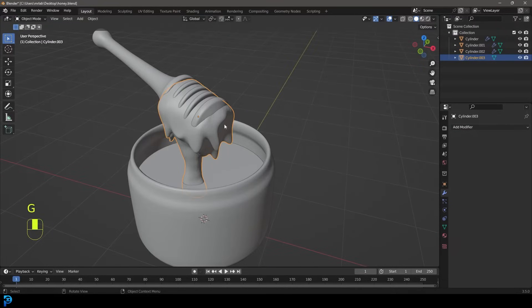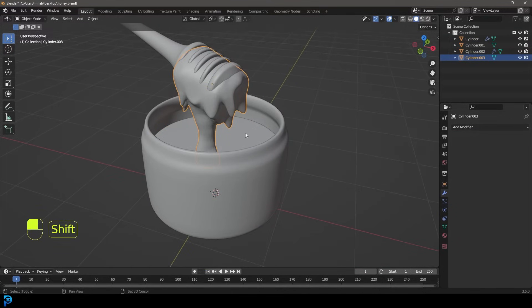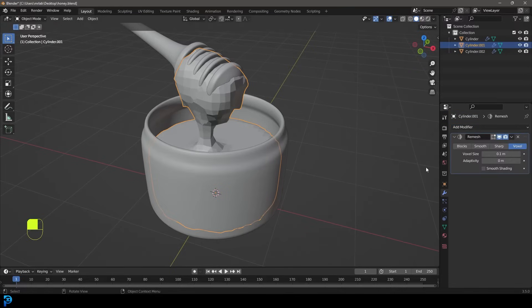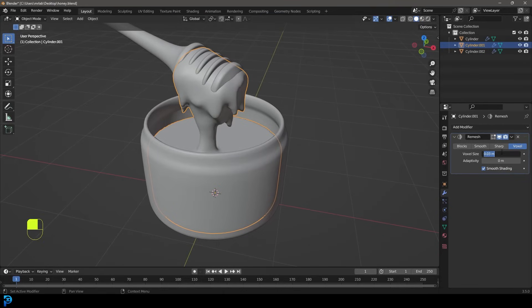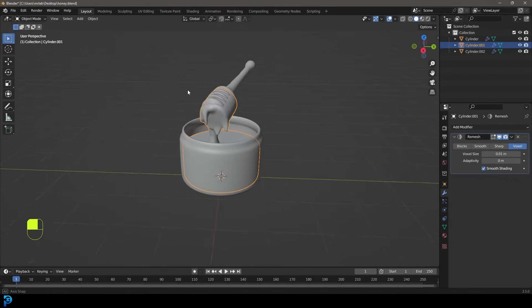Now we're going to take this honey bit. Let's select the honey inside, apply that subdivision modifier, then hold Shift and select the drip honey and go Control+J to join them as one object. Then go to your modifiers and give it a Remesh. Let's make it 0.03, enable Shade Smooth, and maybe even smoother at 0.01. Now you can see they're fused together as one object and it's looking really cool. We've now modeled our honey.